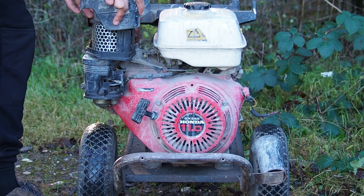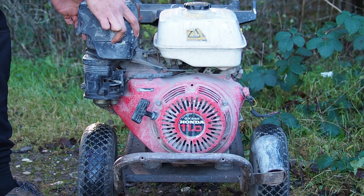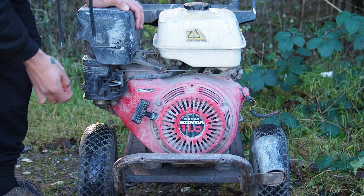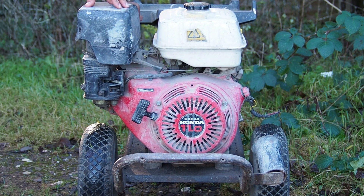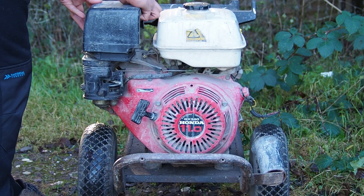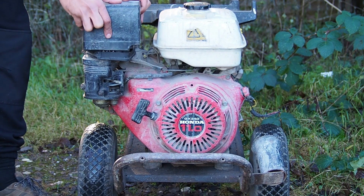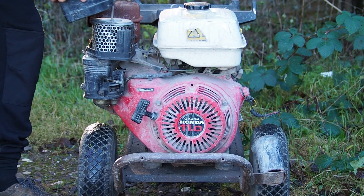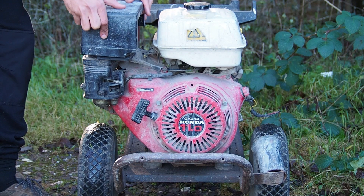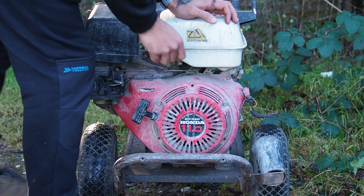I'm pretty sure this was on the wrong way around. That still doesn't feel right — I'll have to sort that out because it gets stuck in the spark plug boot. I can't get it back on now, but I will start up and let you see.